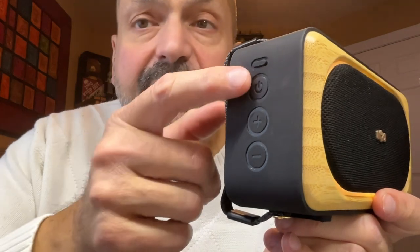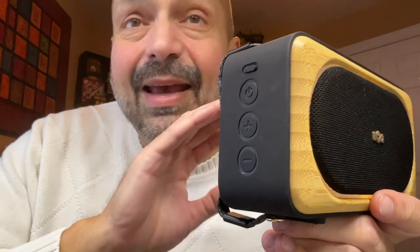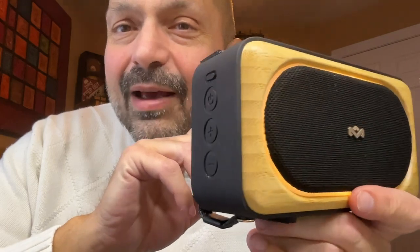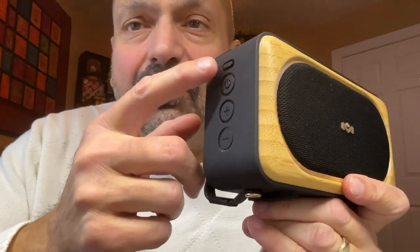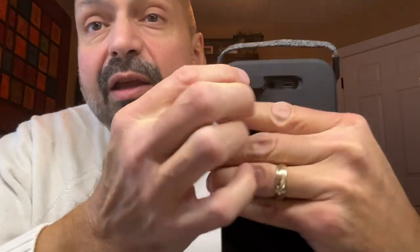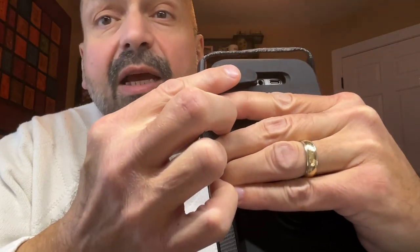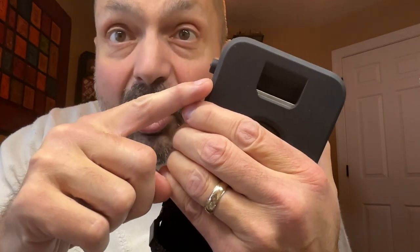The one button that's a little bit different is this top button, and it controls the lighting system. Yes, it is an RGB lighting system, but there's only one color — kind of a yellowish orange. It only controls the intensity of the light: three levels of intensity or off. Beneath this rubber plug, you have the USB-C charging port and a three-and-a-half millimeter auxiliary input port. And this is a feature I have not seen on any other Bluetooth speaker — this is a bottle opener.